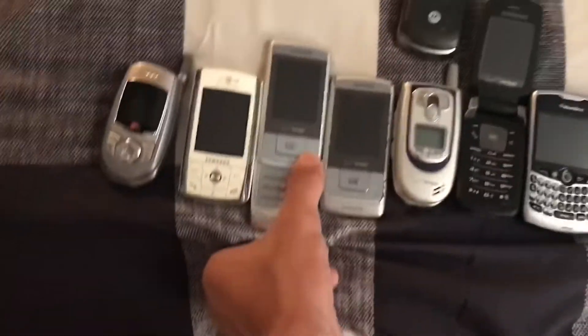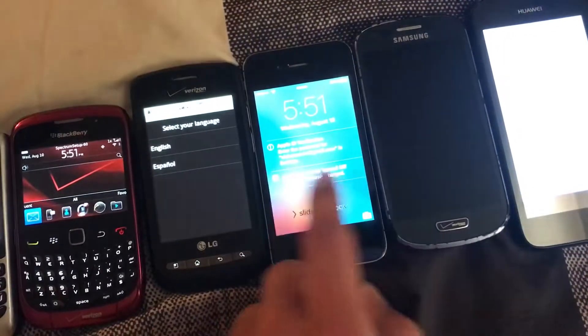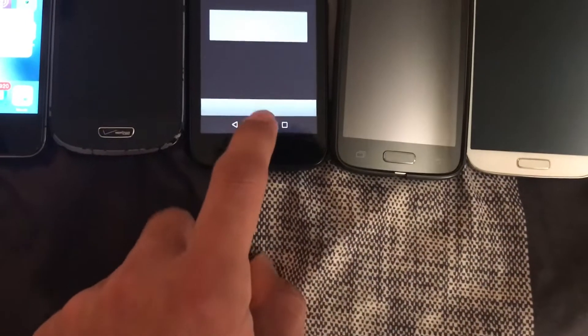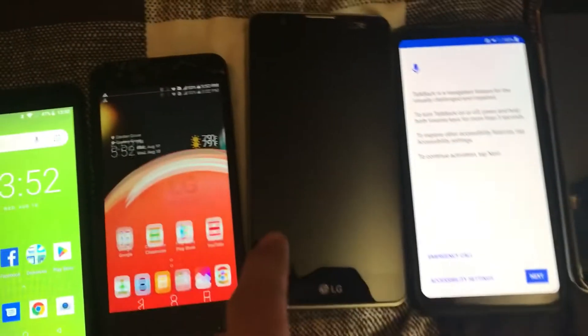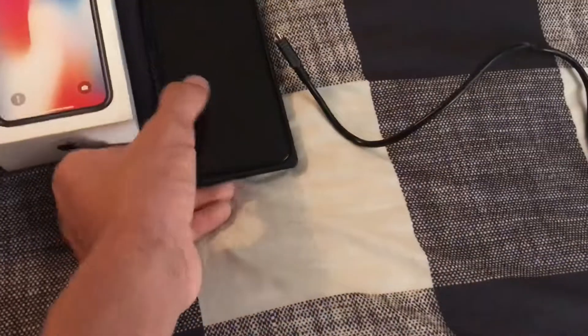Out of the phones that do work, I'm going to unlock them now. This one lags, this one lags, this one is Google locked, and this one is Google locked. My 11 Pro Max — let me just face scan that. There we go.